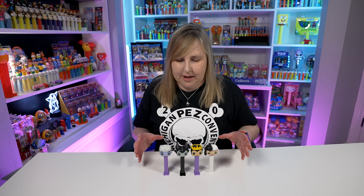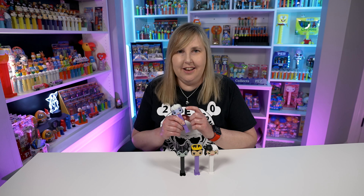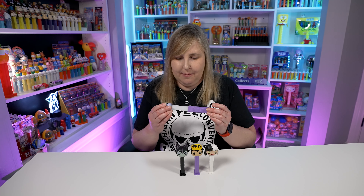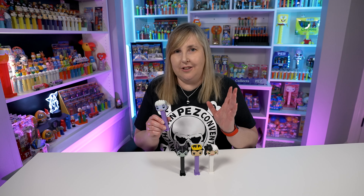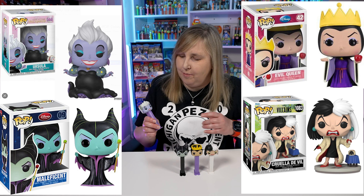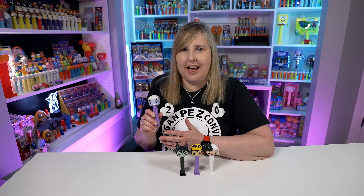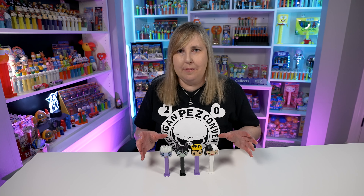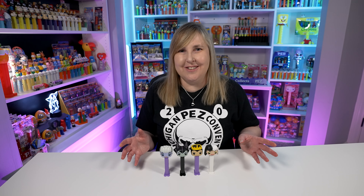If you are new to Funko Pop Pez, they use the exact same Pez dispenser stems as a regular Pez dispenser — the plastic is the same, it all works the same. The only difference is that the heads are a little bit larger than a regular Pez dispenser. They have the Funko look to them, so if you were to buy a Funko Pop — like the Ursula Funko Pop — the head on that is probably the same as this one. The heads of the Pop Pez usually match the corresponding Funko Pops pretty closely, at least the ones I've noticed.